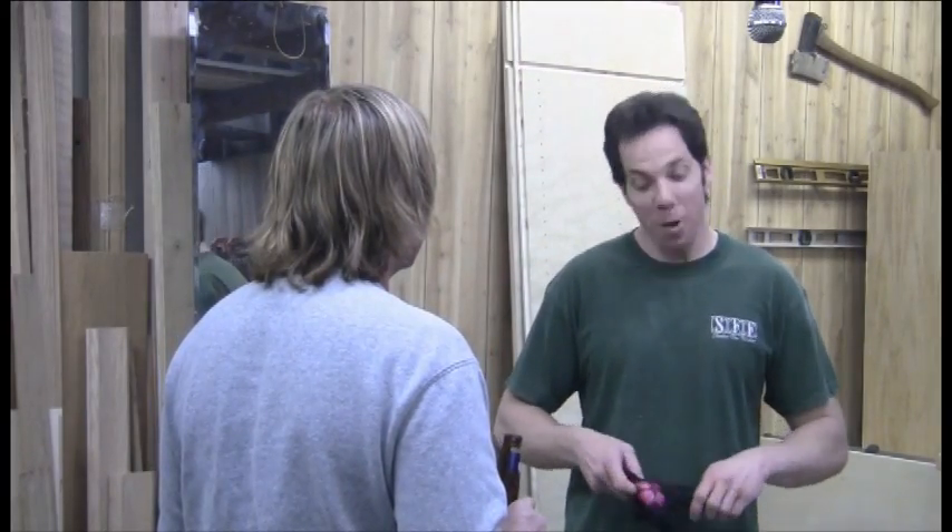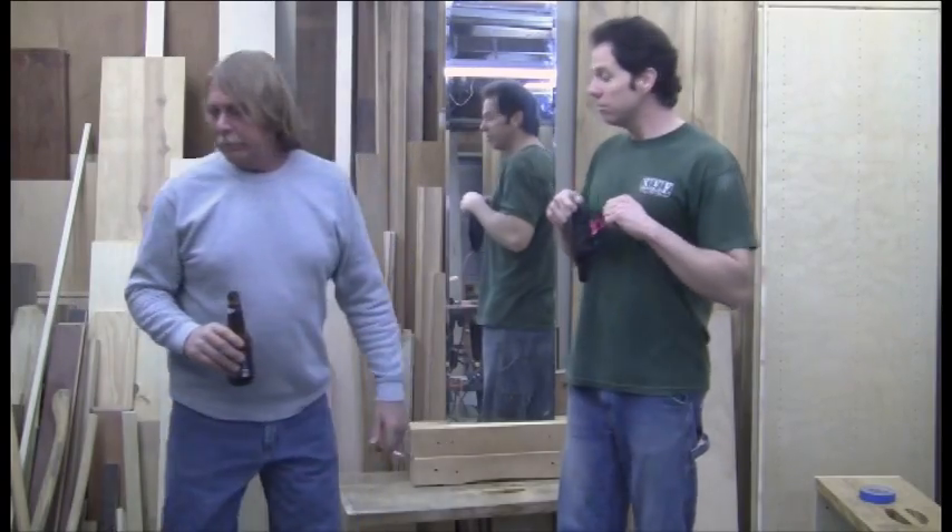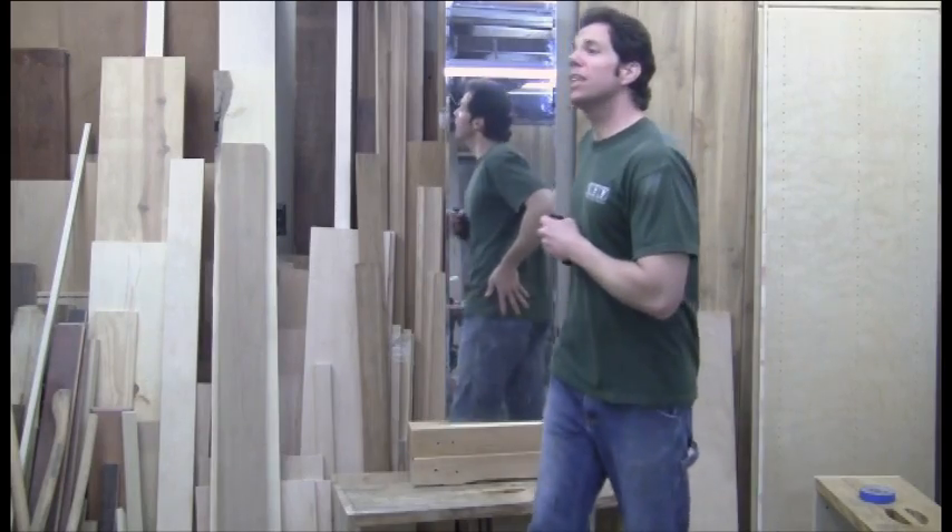Chad, what are you doing? Summer's coming and I want to have the perfect fit for my new bikini. You're not right. Dan, does my butt look big in these jeans?